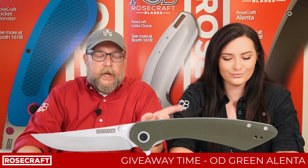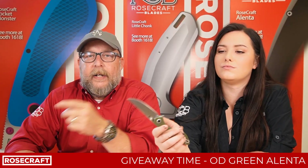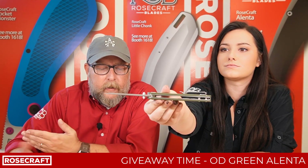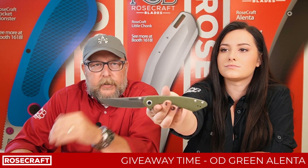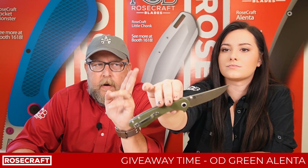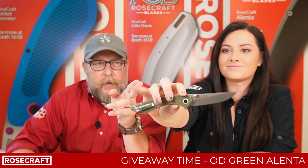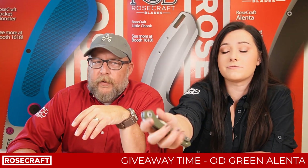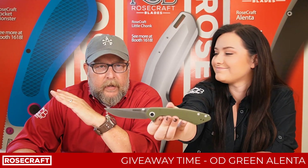The OD Green Alinta is 3.3 inches on the RPM 9 blade, and it is 3.2 millimeters thick. It is a great little upswept blade with a stonewashed finish. Ambidextrous thumb studs right there. This bad boy opens really, really nice because it's ceramic ball bearings — thumb studs or flipper. Fantastic on that. Cannot beat it.